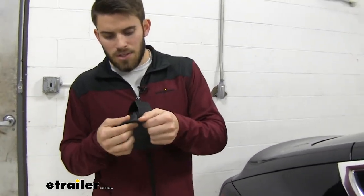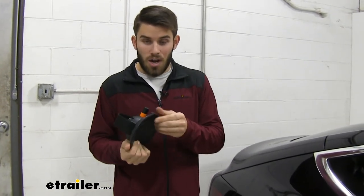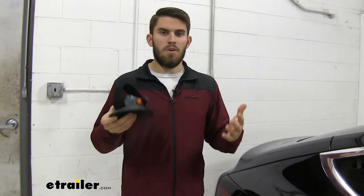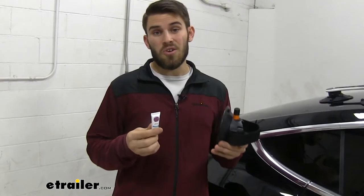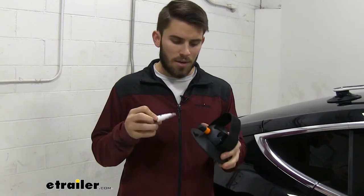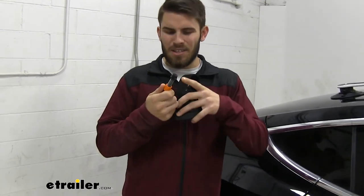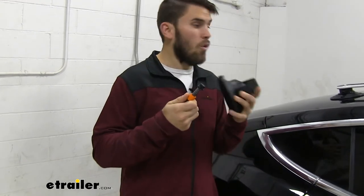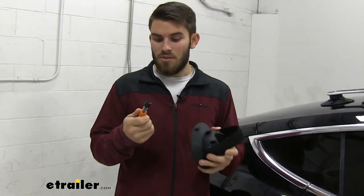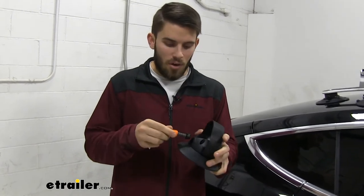I also want to point out that these cups have a really thick rubber construction — all rubber — so you're not going to have to worry about it scratching or harming your vehicle's rooftop. Now in your kit, you are going to get this little bottle of multi-purpose lubricant for your pump maintenance. All you have to do is pull the pump cylinder out, put a little bit on the ends of all your pump cylinders — maybe once a year — and that's going to keep them operating smoothly and extend the life of them.